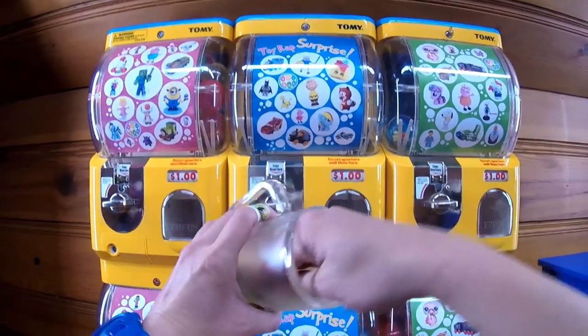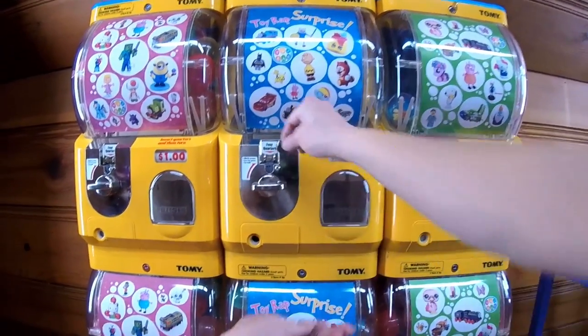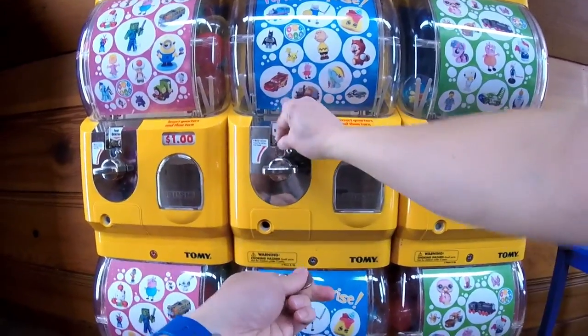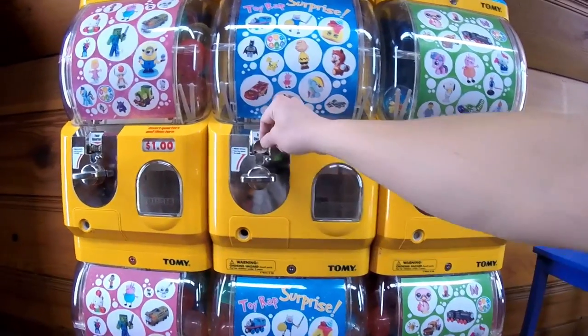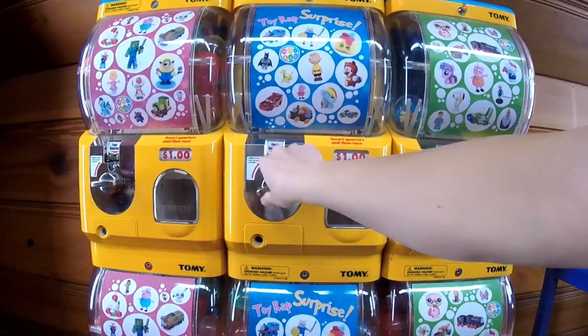Let's try again. Taking out four quarters — twenty-five cents, fifty cents, seventy-five cents, and a dollar.